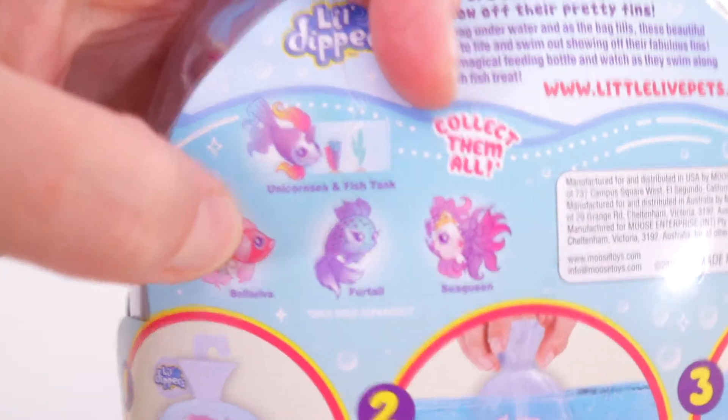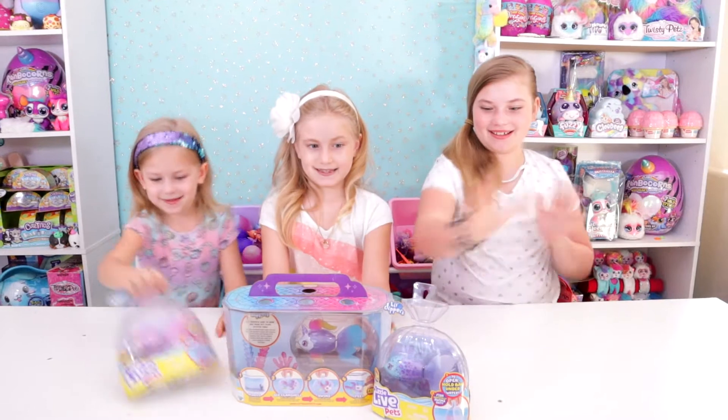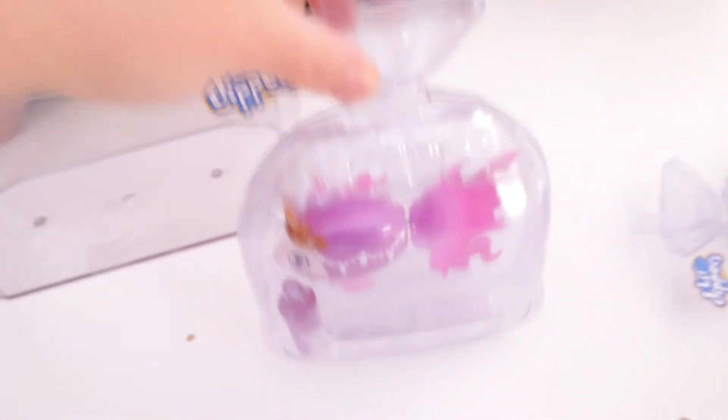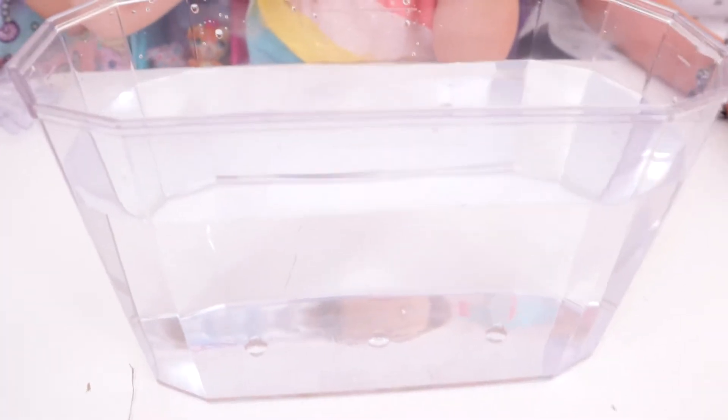The one that we don't have is this one right here, but we have Fur Tail, Sea Queen, and Unicorn Sea. There's lots of tape. You don't take it out of this plastic part — that's the whole point of the bag. You just take it like that, stick it in the water, and it will swim out. This other piece is a different shape, like a clam. There are little holes that attach so it keeps your plants in place. We filled it with some water, and to be honest we took out the plants because even though you can push them in there, they do not stay. So instead of just having them float, we took them out.